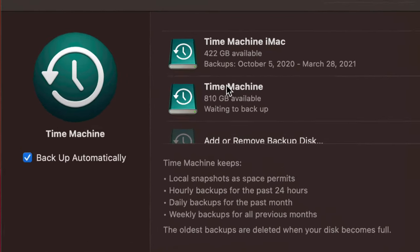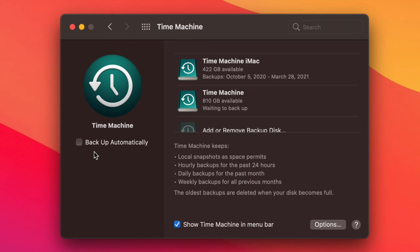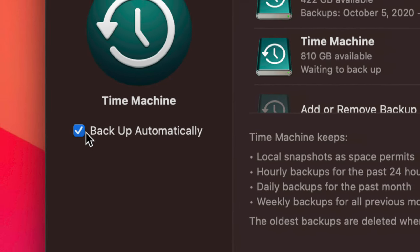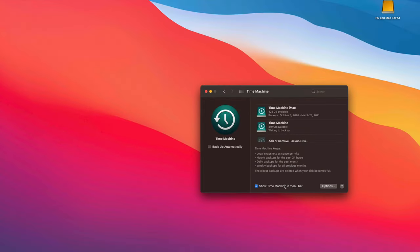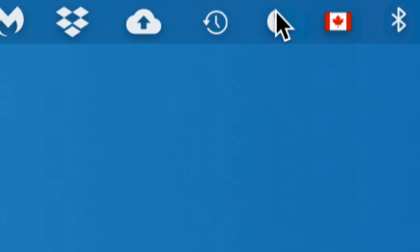Your Time Machine disk is now added. I suggest enabling 'Back Up Automatically' — with that checked, whenever the drive is plugged in it will automatically run a backup. Also enable 'Show Time Machine in Menu Bar' so you can see it up in your menu bar as a clock icon.